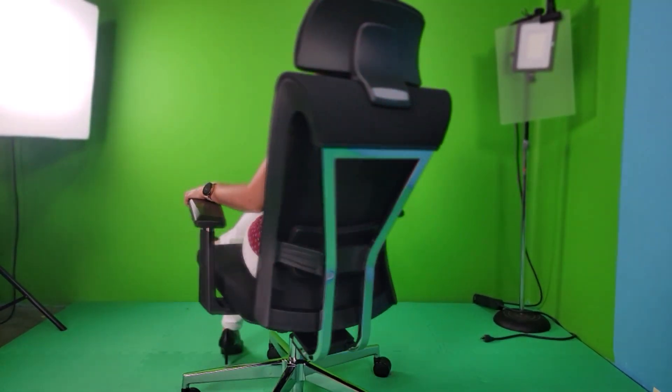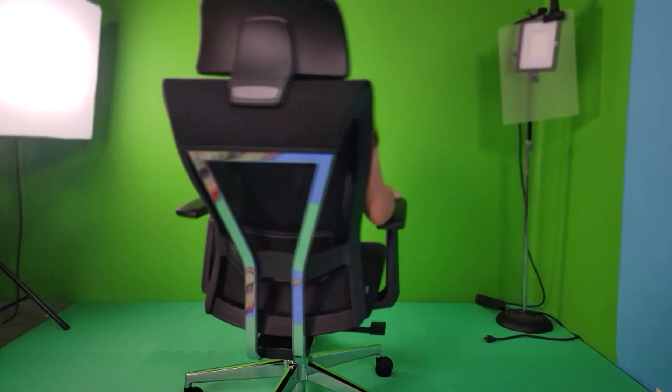I'm really liking this ergonomic office chair from Tribe Signs. I spend a lot of time at the computer, and it helps me keep a healthy posture without back or neck pain.